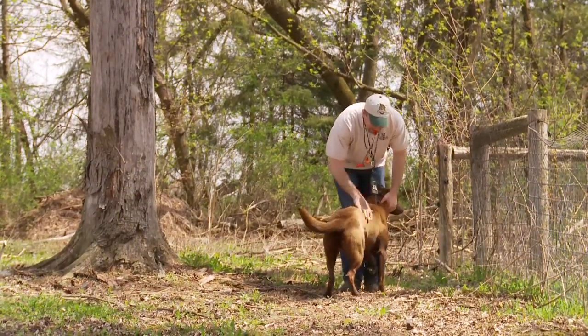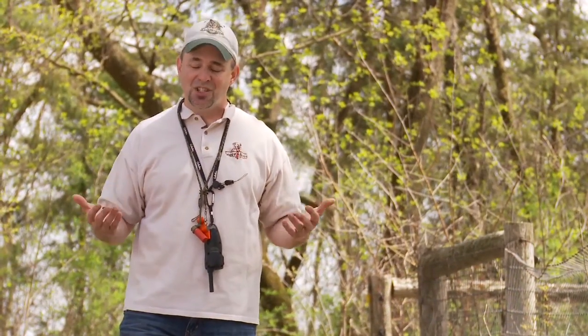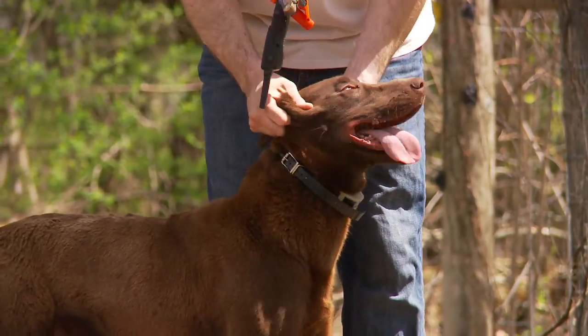Ultimately, a crisp whistle is going to be heard better by the dog in the field, it's going to save your voice, and it's just going to give you a better atmosphere to hunt in. That's this week's training tip — back to the hunt.